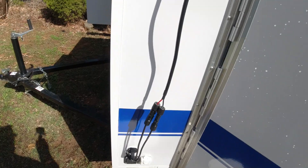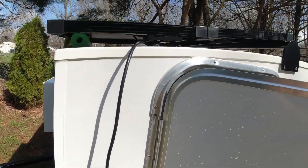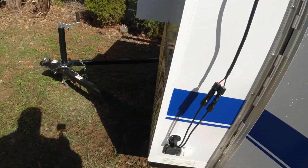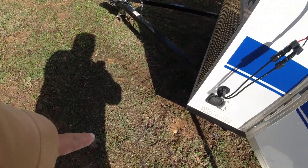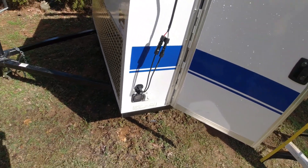I put that in there and plugged it in just to check — it barely reaches, so I've got to be a little careful when I put the panel up on the roof. But when I use it out here on the outside it should be fine. Now I'm going to go inside and do the hookup.